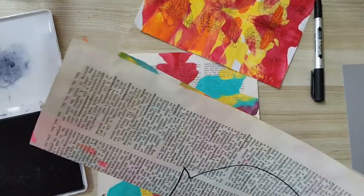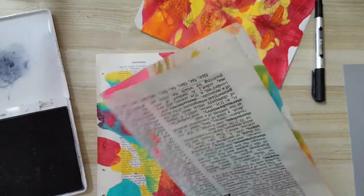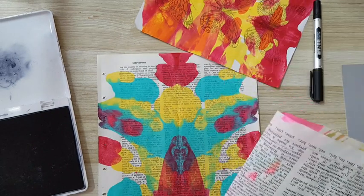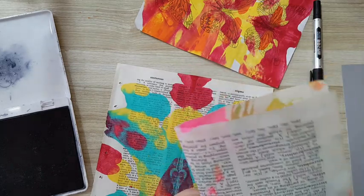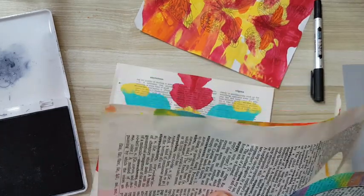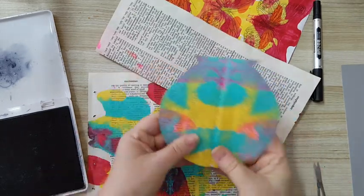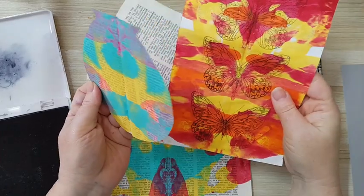That's what I use with this kind of smooshing paint — I get some kind of symmetrical paint stains. Now I've got a piece to work with for another project.